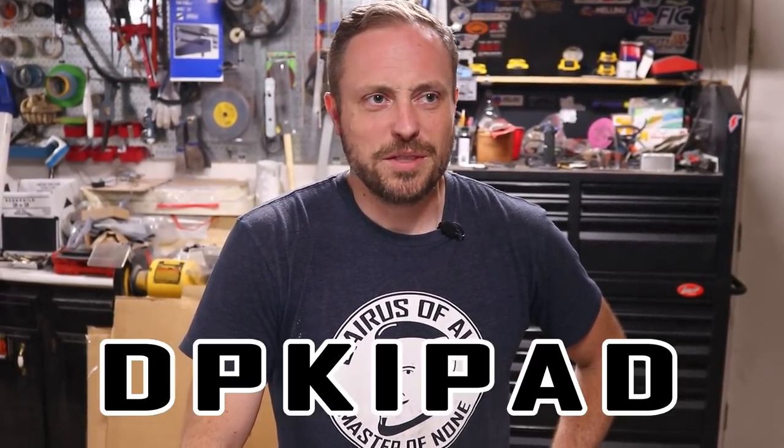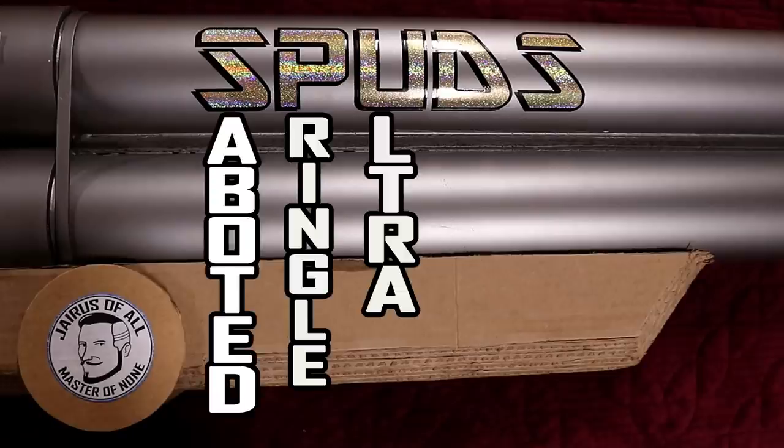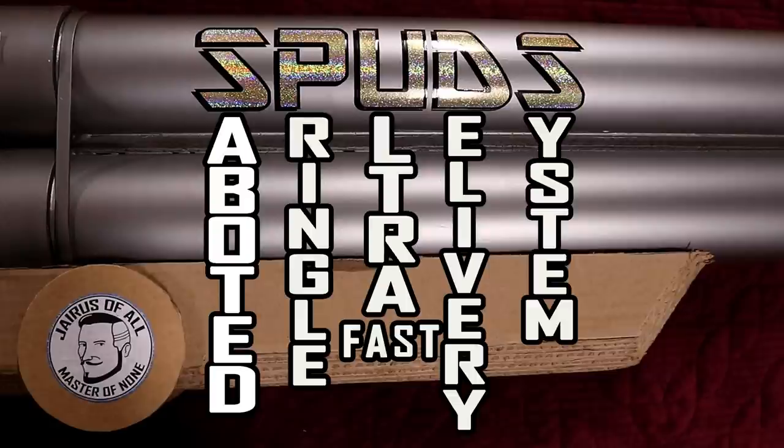I stressed out a lot about what to name this thing and came up with at least a dozen different names for it — one of which was DP KaiPad, dual puff kinda-instant Pringle aerial delivery — but then I came up with a name that fit in more ways than one and I really liked it: the Saboted Pringle Ultra Fast Delivery System. SPUDS for short.